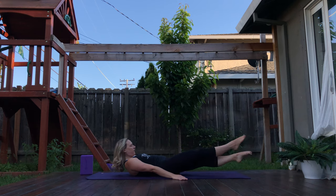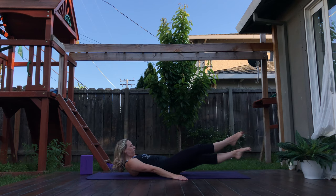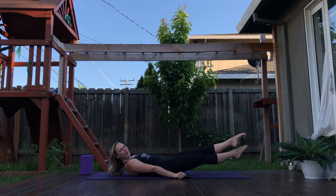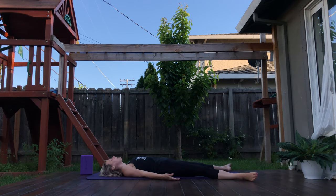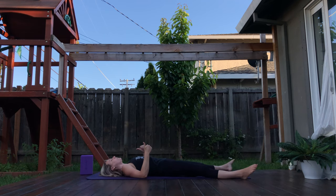For ten, nine, eight — go a little quicker if you want — seven, six. Are we still breathing? Five, four, three, two, and one. Exhale, you did it! Oh my goodness. How's that core feeling? Awesome — fired up. I hope it's fired up.